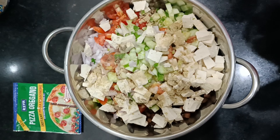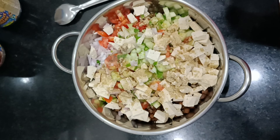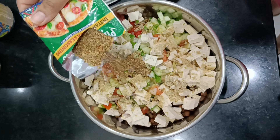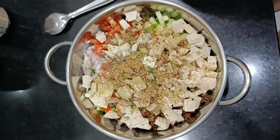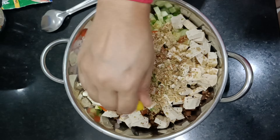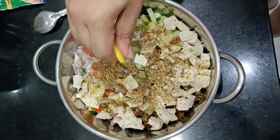First, we will take black boiled channa, tofu, and chopped vegetables. After that, we will add all the chopped vegetables — cucumber, tomato, and onion. After that, we will add extra protein: soya and tofu.